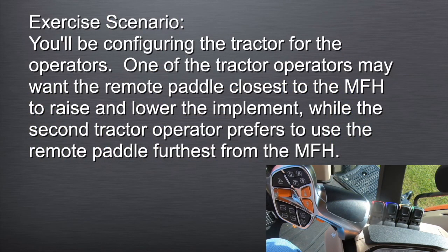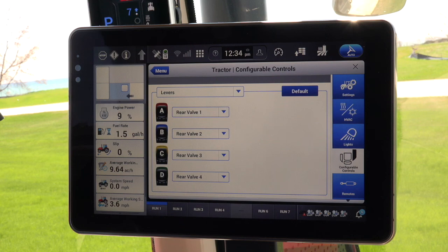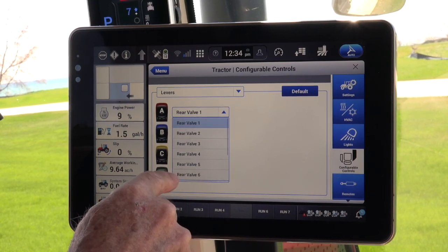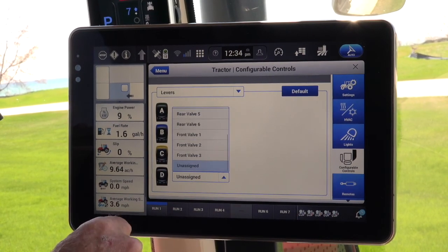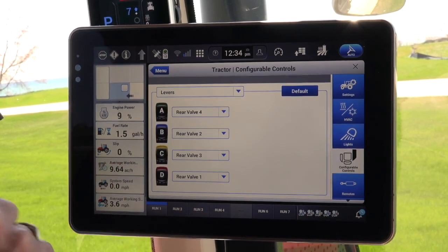You'll be configuring the tractor for the operators. One of the tractor operators may want the remote paddle closest to the multifunction handle to raise and lower the implement, while the second tractor operator prefers to use the remote paddle furthest from the multifunction handle. To reconfigure the paddles, select EHRA, the red-colored paddle, and reassign it to EHRD, and reassign EHRD, the green-colored paddle, to EHRA. This is now configured to the likings of the new operator.